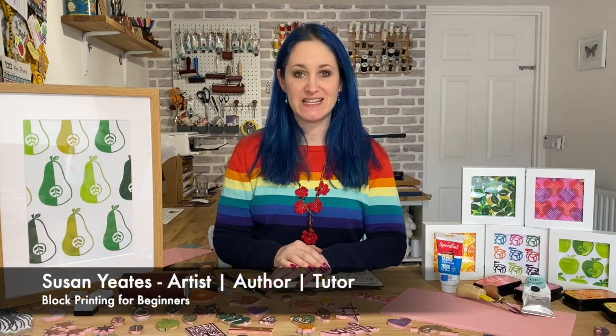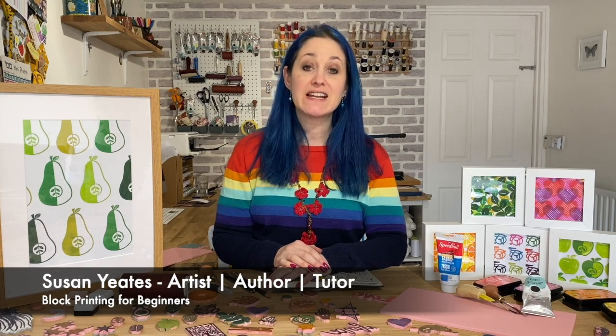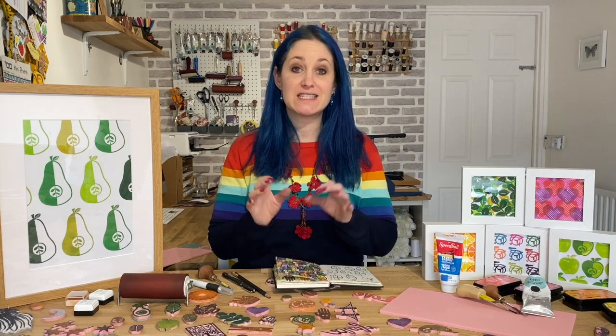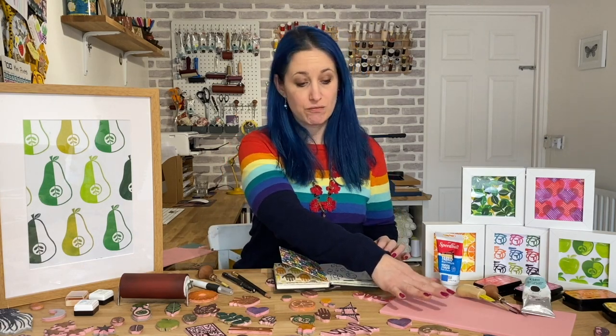Hi, my name is Susan Yates and I'm an author, artist and online tutor, and I'd like to introduce my new course: Block Printing for Beginners. In this exciting online course I'm going to be showing you my exact process for taking a block like this — a rubber block — carving into it and then inking it and printing it.